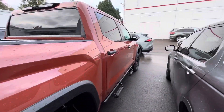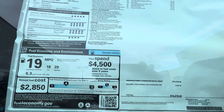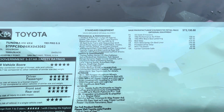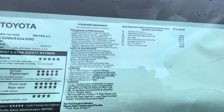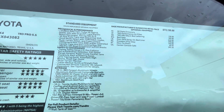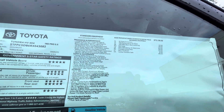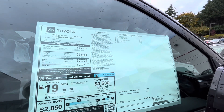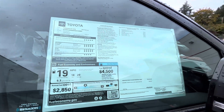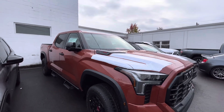Let's see the sticker price on this thing. $76,000 — that's how much a new 2024 is going to hit you for. It's 437 horsepower and 583 pound-feet of torque. So for $76,000 you're getting 437 horsepower and 583 pound-feet of torque. I'm not sure what the markup or discount situation is here.